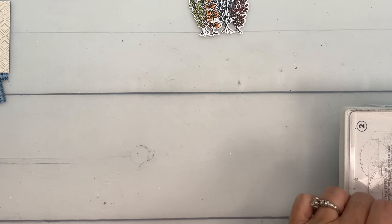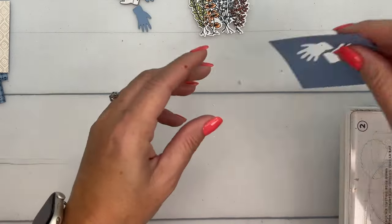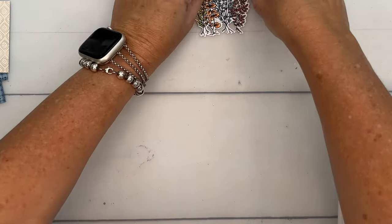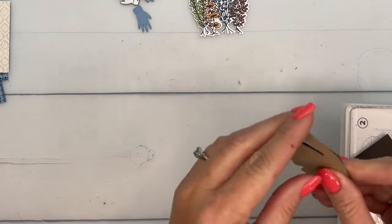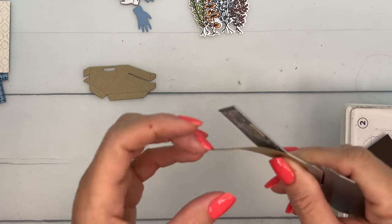Here's our stamped image, our cute little gardening gloves, our little hinges, and our Crumb Cake crate — all cut out.